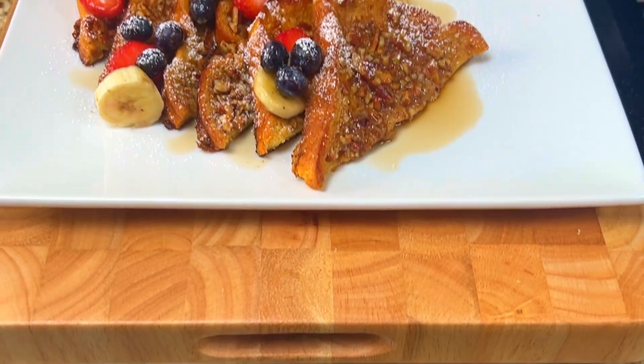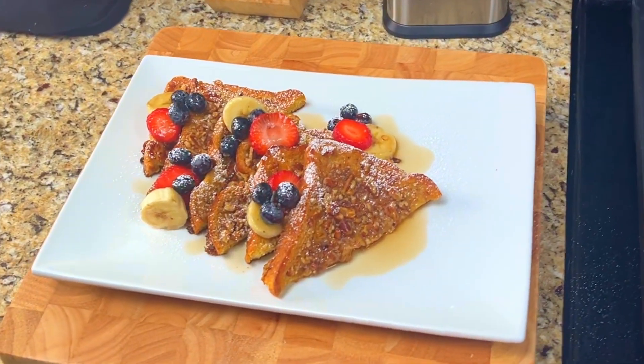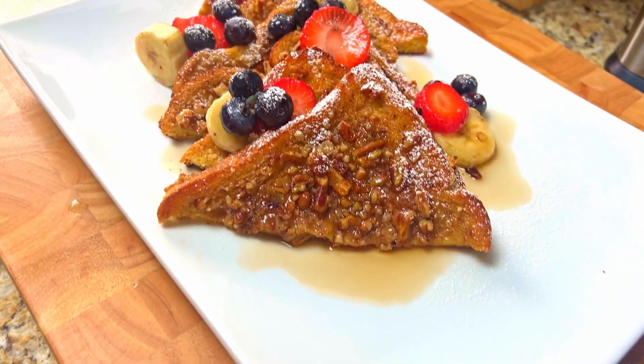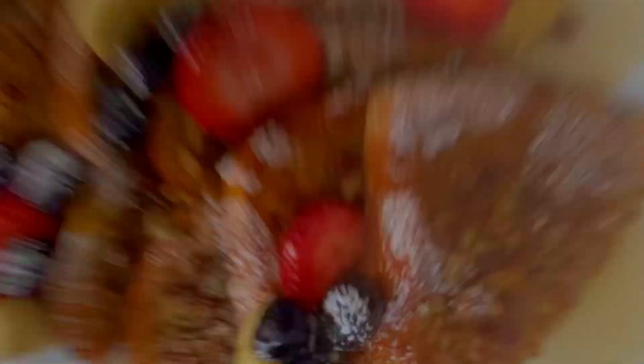And there it is! Martin's French Toast, made with Martin's Famous Potato Bread and crushed pecans, topped with fresh fruit, butter, and maple syrup. It was delicious! Until next time — Bon Appétit!